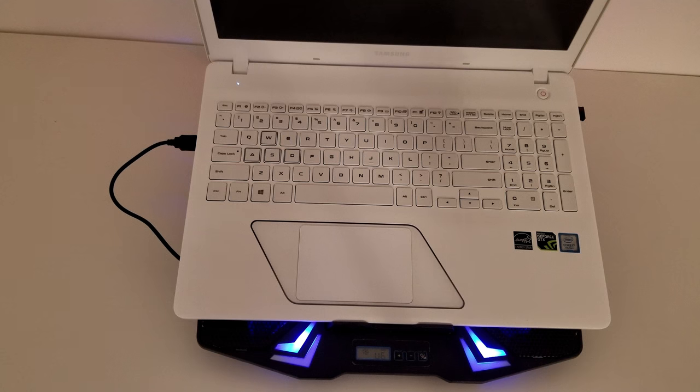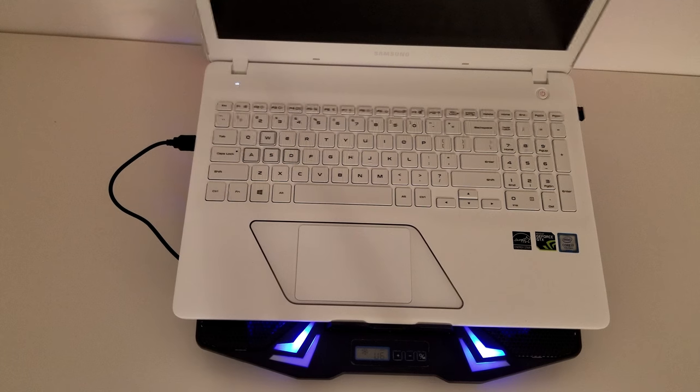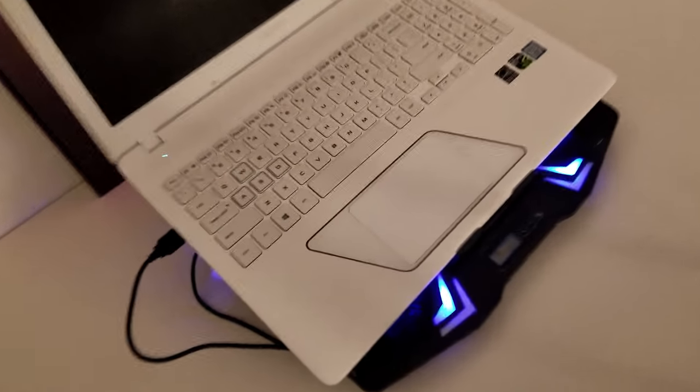As you can see the laptop does kind of hang off the edges, so I'm not really sure how it will work out with a 17 inch laptop on there, but we'll test that out and check how it works. I'm just going to take you on a little tour around it to see how everything fits and looks.